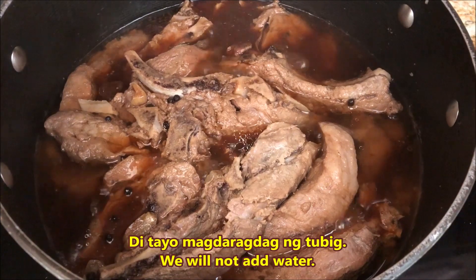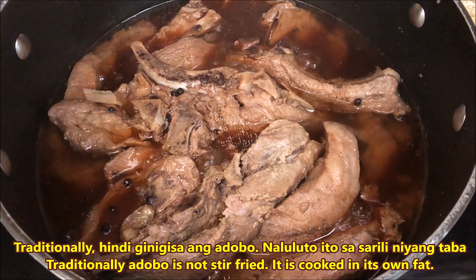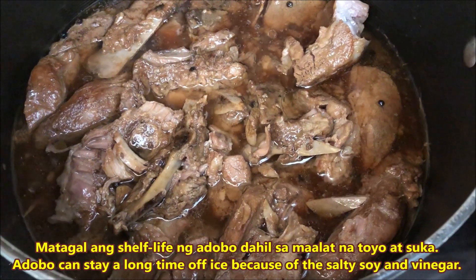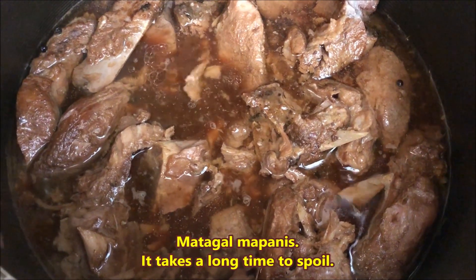Hindi namin ginigisa at hindi kami gumagamit ng sibuyas. Di tayo magdaragdag ng tubig. Traditionally, hindi ginigisa ang adobo — naluluto ito sa sarili niyang taba. Matagal ang shelf life ng adobo dahil sa maalat na toyo at suka. Matagal mapanis.